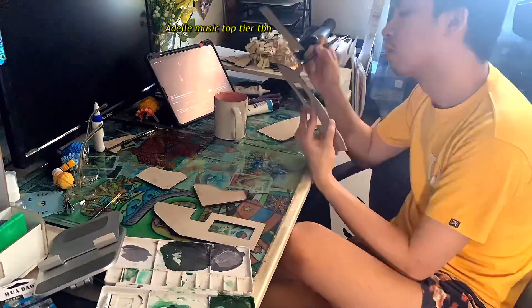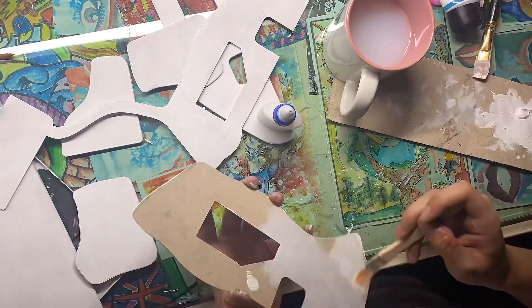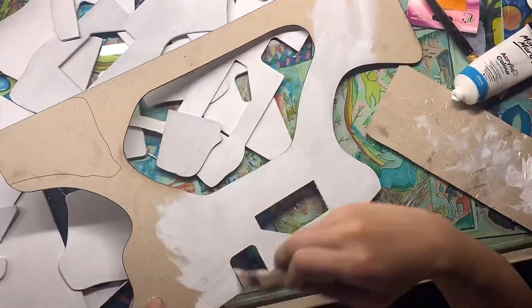Sadly, I didn't have enough white paint to cover everything, so I had to go to the bookstore to find more paint — but they didn't have any.